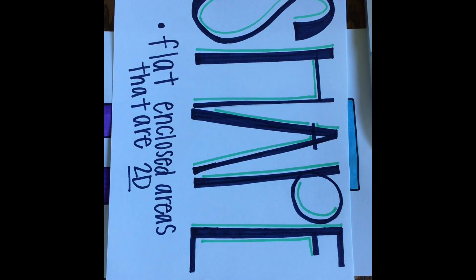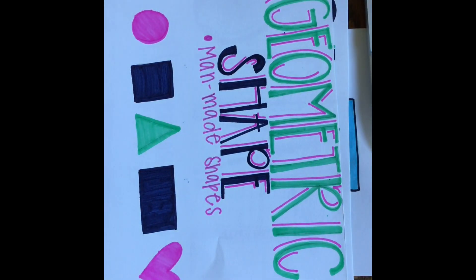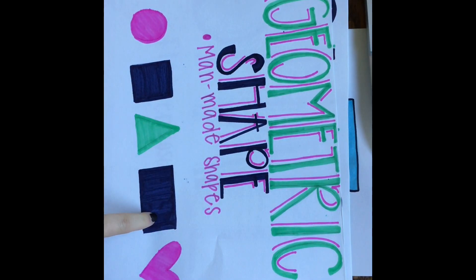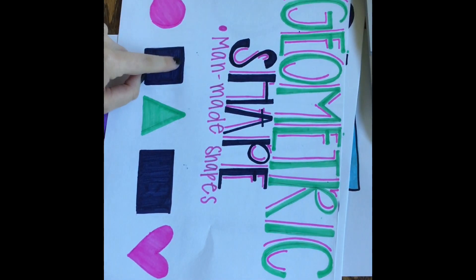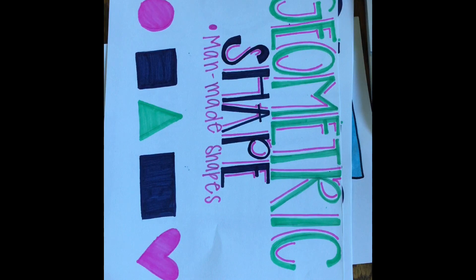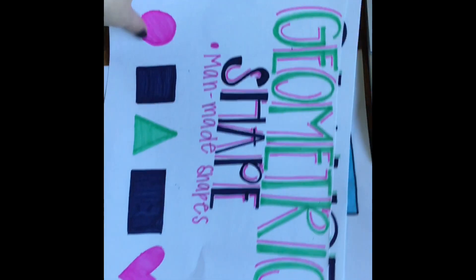Shapes are flat enclosed areas that are 2D. Now you guys are almost first graders — I'm going to challenge you to use a super big kid vocabulary word to describe your shapes today, and it is geometric shapes. A geometric shape is a man-made shape and they usually come to a point. So a geometric shape could be a square, a triangle, a rectangle, a circle — even though it is round and does not have a point — and it could also be a heart. So today we're going to use all these different shapes to create our robot.